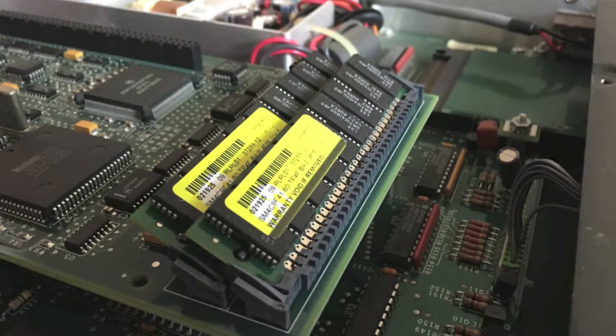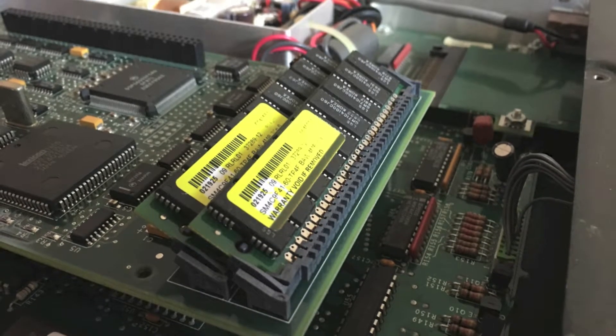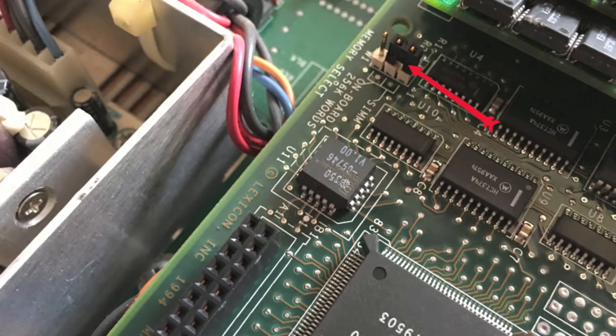This is what it looks like with the memory in — you can see there are some little nipples there so you know it's engaged properly. Looking around the other way, you can see how that jumper has been moved across.